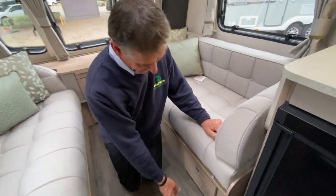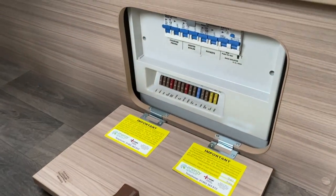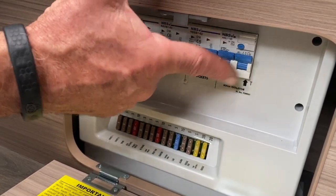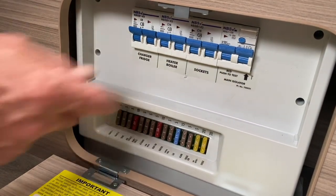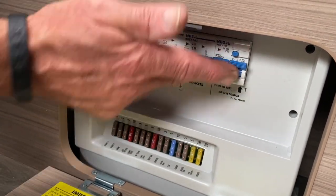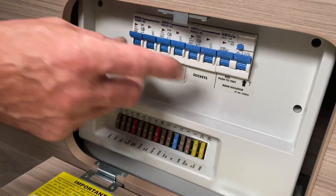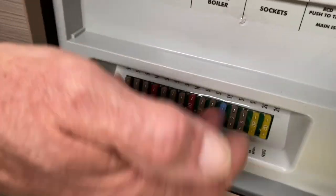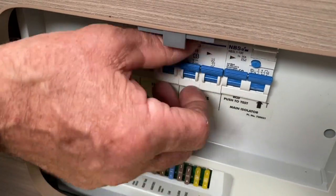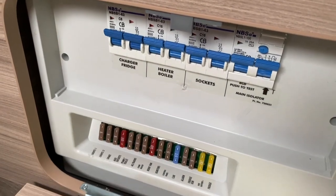The first area we're going to come to is the consumer unit. The first thing I want to establish is that we have a mains supply — the way we do that is press this little blue button here. When I do that, that lever will trip out and I'll have to reset everything on the caravan because it's all working off the mains electric. To reset it, turn the lever back on. These are called miniature circuit breakers. They're like a fuse — if these MCBs trip, take off the offending appliance that caused it to trip, turn the levers back on again and you've got your mains supply back.